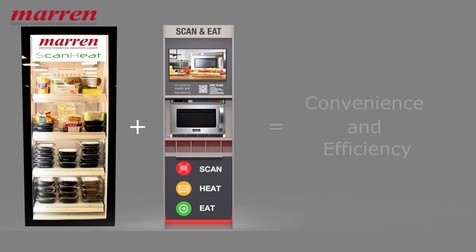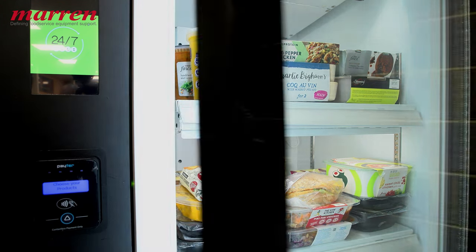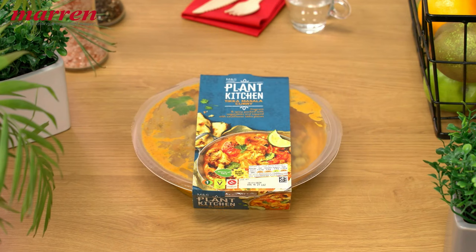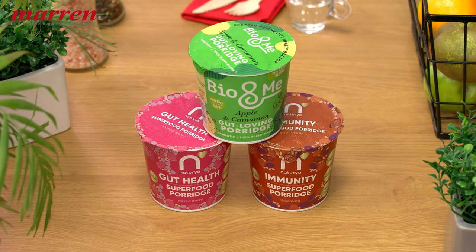ScanHeat, when paired with vending machines, becomes the cornerstone of a complete solution, providing convenience and efficiency for every meal and every food-to-go environment. From breakfast to healthy options, ScanHeat delivers the variety of food options to meet the needs of every busy on-the-go consumer.